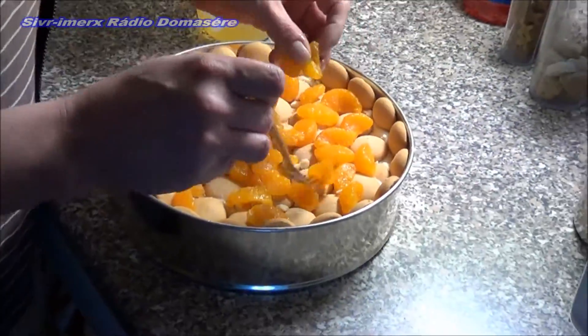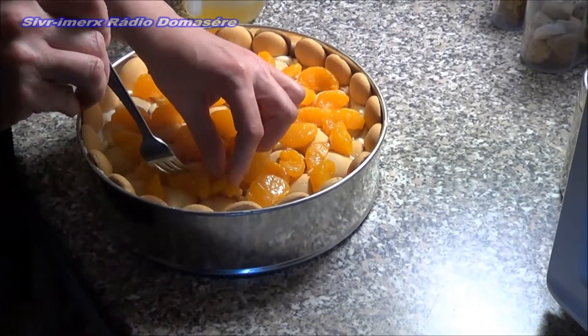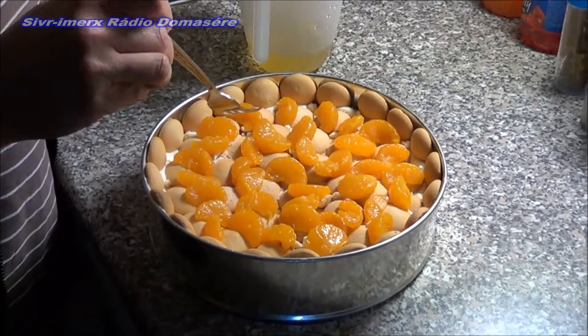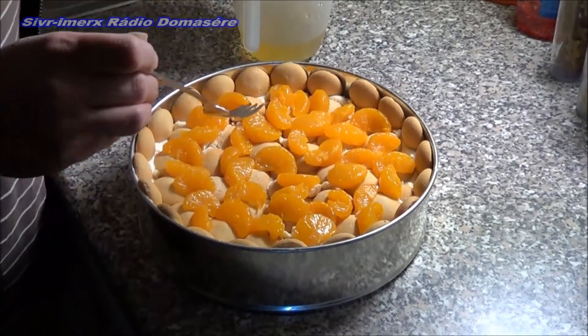It is a simple recipe. Children can also help making it. My son used to help from the age of five with this sponge cake, because he loved it. He still likes to help.